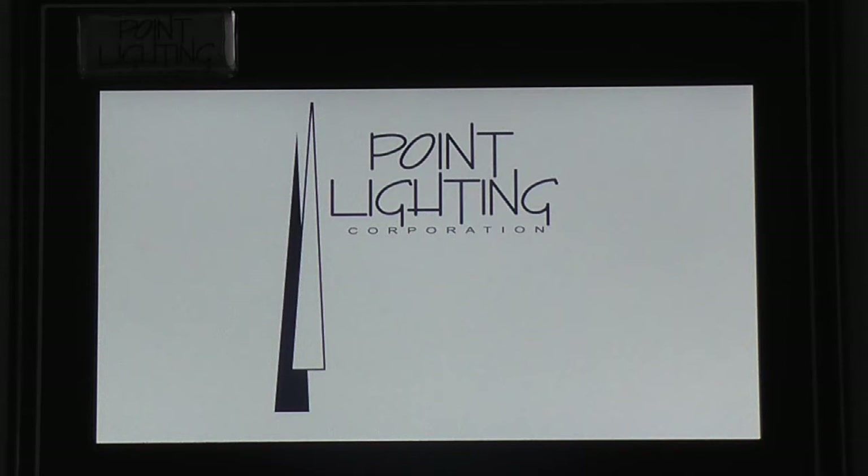Here is Point Lighting's new heliport controller, the PHC66002 with 7-inch color touch screen.